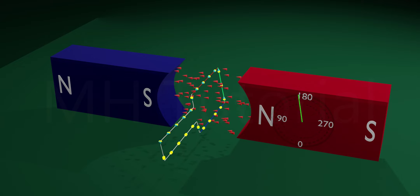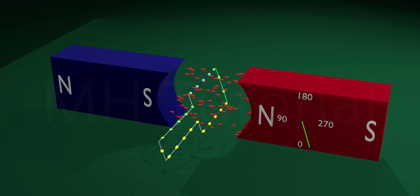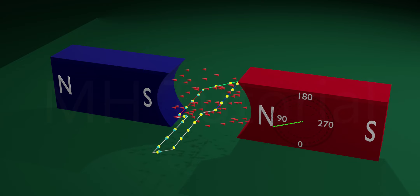How a dynamo works: if by some external force the armature starts rotating about the axis, an alternating current generates in it — this is called the induced current. Where does this current come from?